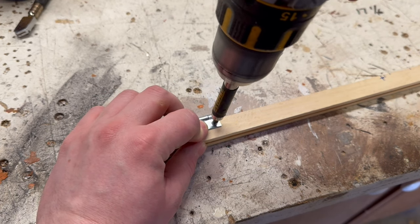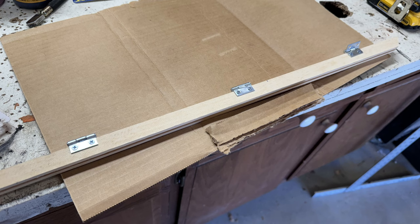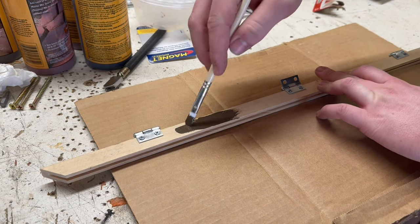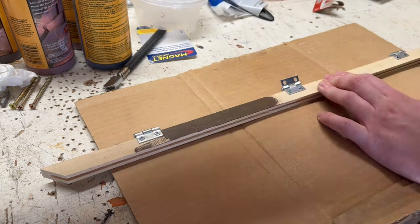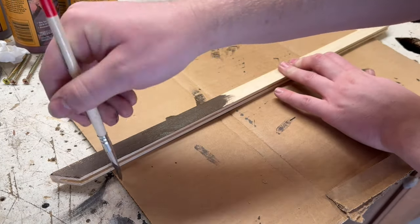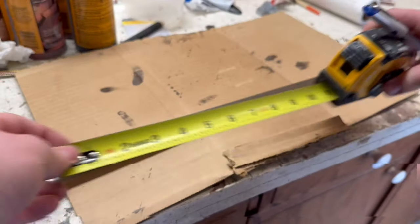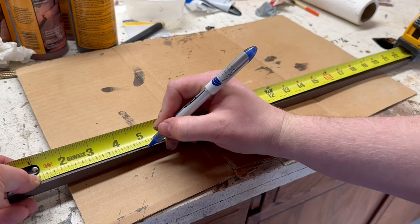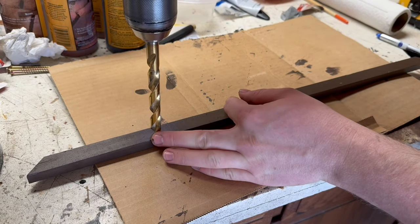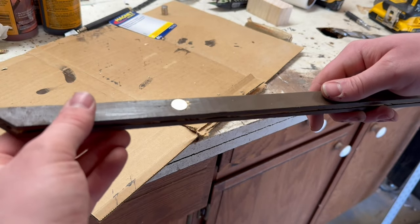I then attached each hinge using some screws. I added a total of three hinges to this board. With the hinges attached I proceeded to paint it to match the enclosure. Probably should have done this before adding the hinges but they'll all be hidden anyway so it should be fine. To make sure that the door stays closed tightly I'll use some neodymium magnets. I measured then marked for where to attach them. After that I used a series of drill bits to drill the holes. I then attached the magnets using some super glue.